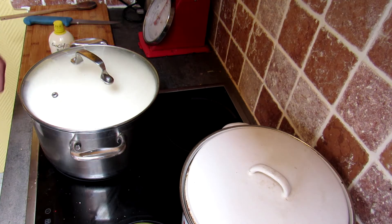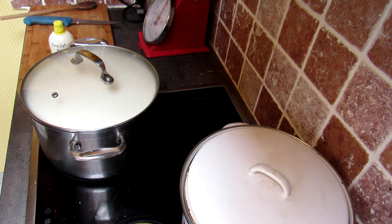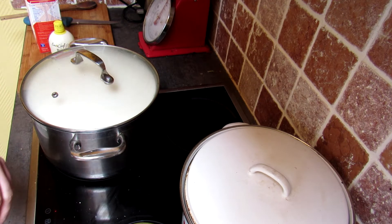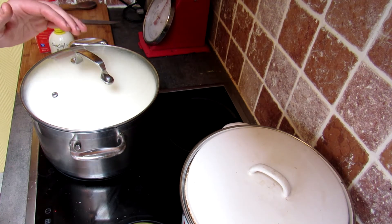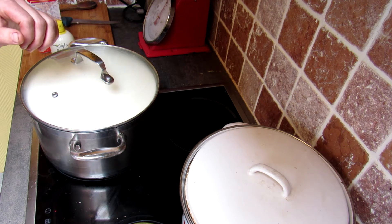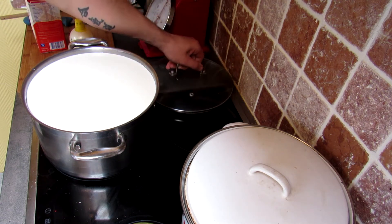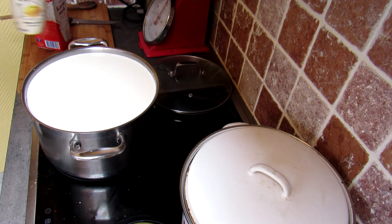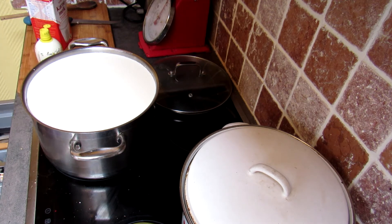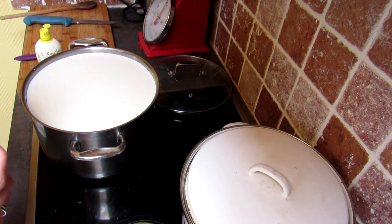We're about ready to start our cheese-making process. We have milk that we've heated up to around 30 degrees centigrade — just a little over cold, so slightly lukewarm. This is the ideal temperature for adding acid into our milk. The idea is to make the milk basically separate — the liquid from the solids and the fat.